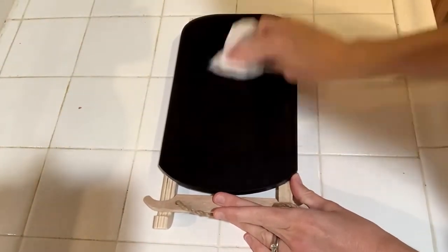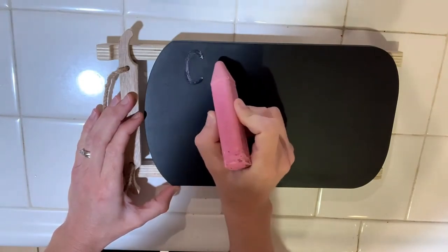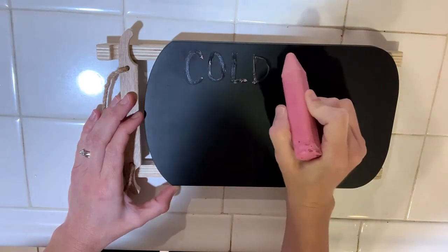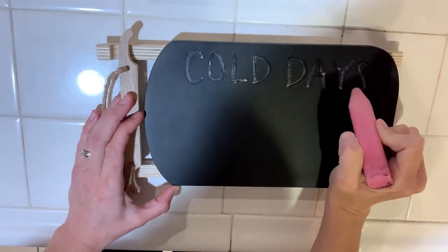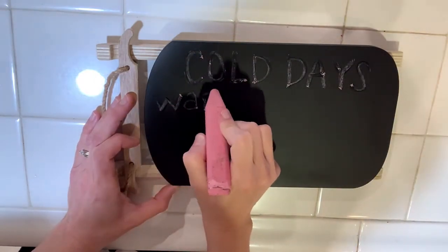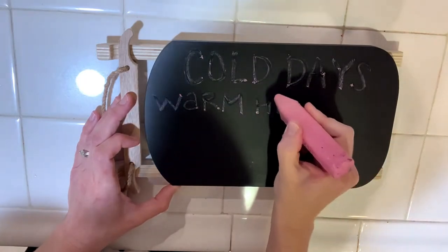The first thing that I'm doing is cleaning off this sled. I got this sled in the Target Dollar Spot for Christmas decor and I'm just going to be reusing it. I could have left it saying 'hot cocoa bar' but I saw this quote online and I thought it was so cute, so I'm just going to write the cute quote up there and put it right back in the same spot.